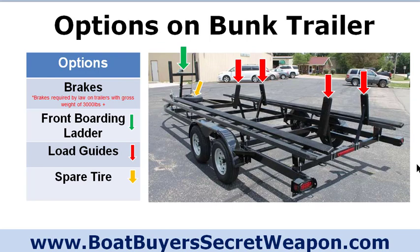Load guides — those are the posts you can see marked with red arrows. On a pontoon with two toons, they go in between the pontoons. All you have to do is get your nose cones on each side of those guides and they line you right up on the bunks. If there's a current or wind trying to push you off, they keep you on track so you can drive right onto the trailer. It can be difficult to get onto tiny little bunks without them, especially if the depth isn't perfect. You can add load guides to almost any pontoon trailer aftermarket — they just bolt right onto the frame.